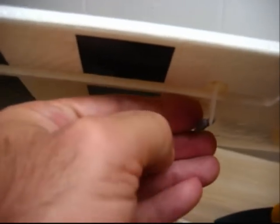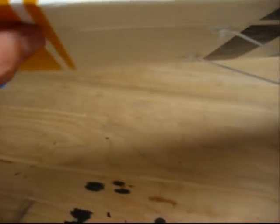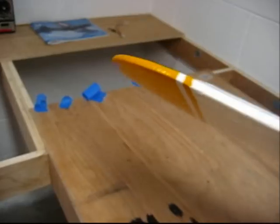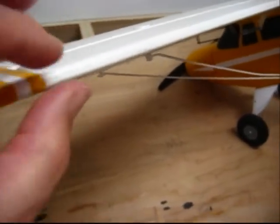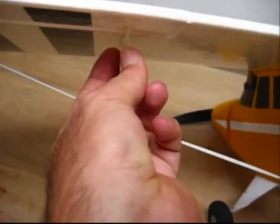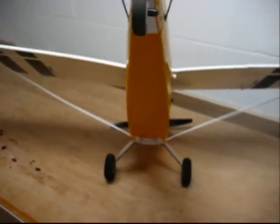Once you get it centered, be very careful — there's a tiny pin that's easy to break. Put your clevis pin back in and check the aileron again. If it's still down a hair, move it out one more turn. After moving it out one more turn, the aileron is flush with the trailing edge of the wing. There's a small silicone nylon tube that locks the clevis pin into place. Then go back to your radio and move the ailerons back and forth to make sure they're centering okay.